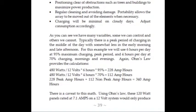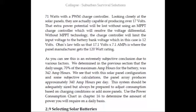There is a caveat to this math. Using Ohm's Law with 120 watt panels rated at 7.1 amps on a 12 volt system would only produce 71 watts with a PWM charge controller. As discussed earlier, the solar panels are actually capable of producing over 17 volts. The loss discussed here is a worst case scenario when the panels are producing at 100% with perfect peak sun at a perfect tilt angle and with no obstructions. On days where conditions are not optimal, loss with a PWM charge controller will be less because it might still pump 71 watts into the 12 volt system where the MPPT controller could be producing only slightly better. All things considered, an MPPT charge controller is well worth the extra cost considering the substantial extra power stored in your battery bank on more optimal days.